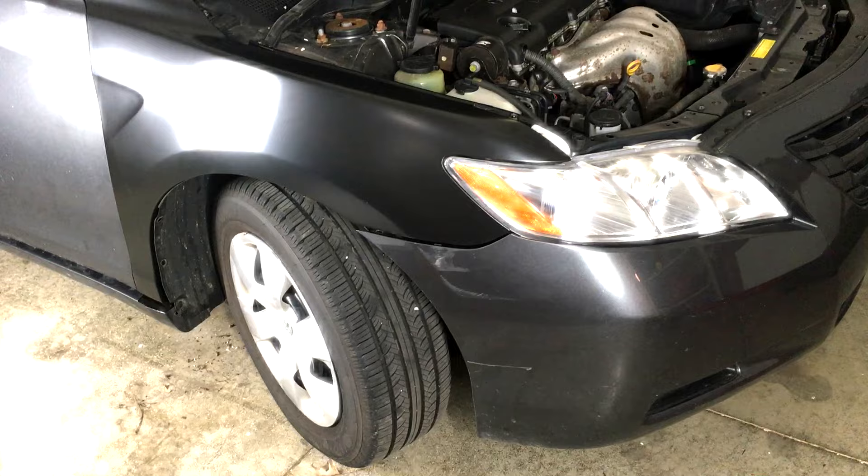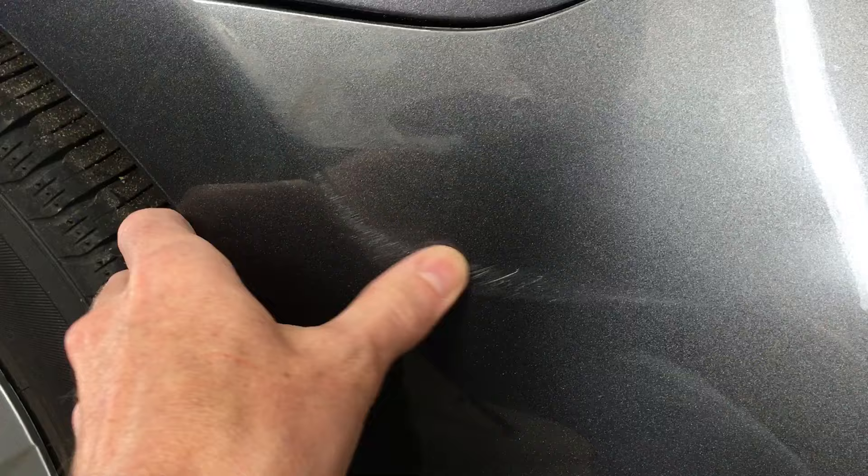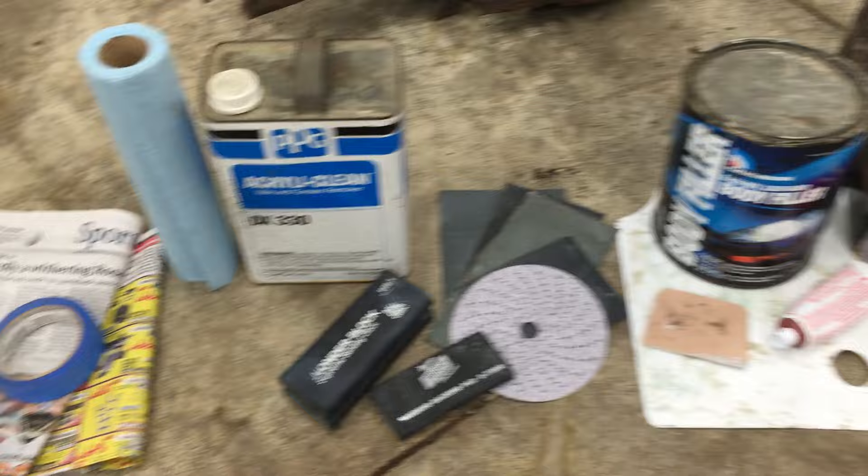This 2009 Toyota Camry is a victim of a parking lot hit and run. I've already replaced and painted the damaged fender with matching aerosol in previous videos, which I'll put links to in the description. The bumper isn't too bad, so I'm just going to repair it rather than replace it.